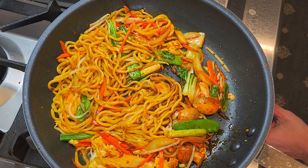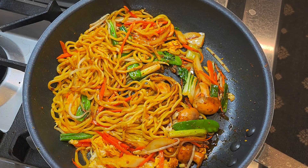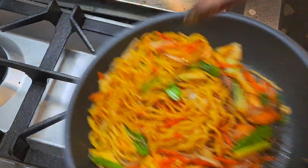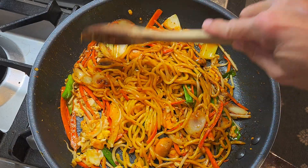Crank the heat high. High heat creates more flavor. You see the noodle and the vegetable, a little sweat.